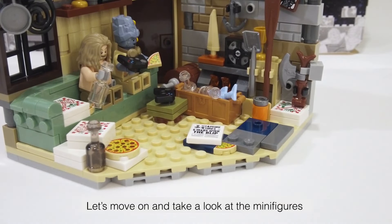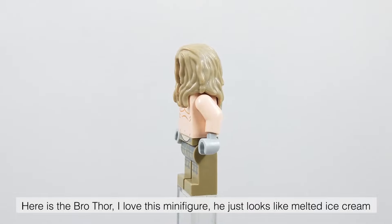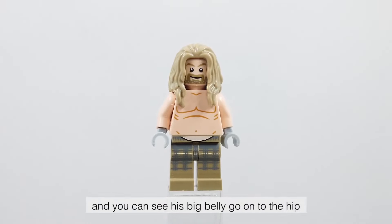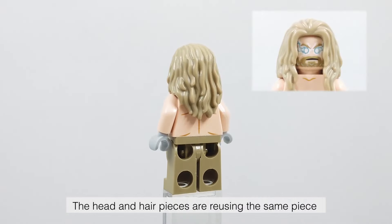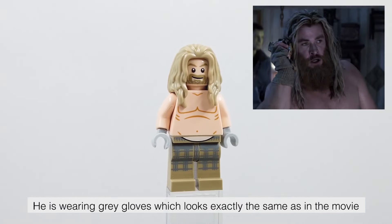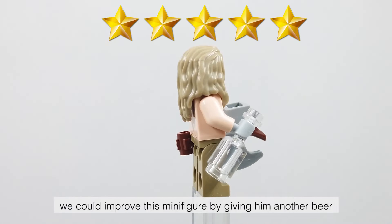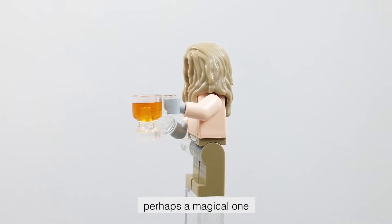Let's move on and take a look at the minifigures. Here is Bro Thor — I love this minifigure, he just looks like melted ice cream. He comes with a brand new torso and leg printing, and you can see his big belly going onto the hip. The head and hair pieces are reusing the same pieces from other Infinity Saga sets we have seen earlier. He is wearing grey gloves which looks exactly the same as in the movie. I rate this minifigure 5 out of 5 — we could improve him by giving him another beer, perhaps a magical one.